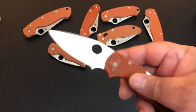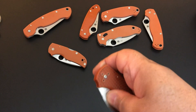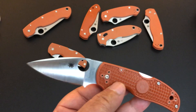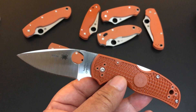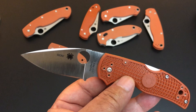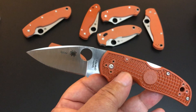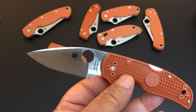Let's talk about the Native 5 Lightweight — it's the fourth release this year of the Rex 45 family. Of course it has Crucible's Rex 45 — remember, that's the American version of HAP 40 steel, the Japanese steel.